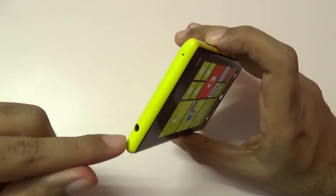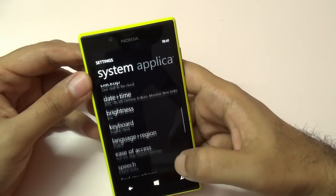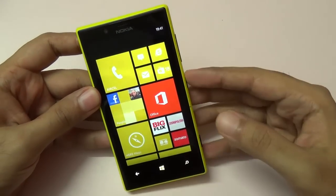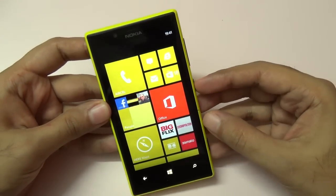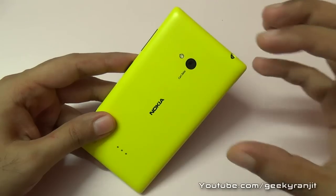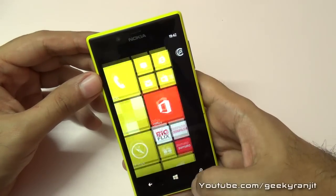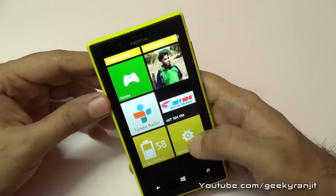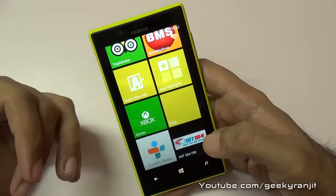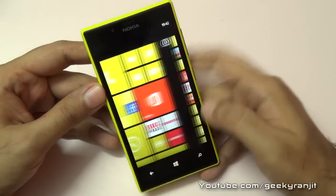If you listen to music a lot, it's a great phone — you can attach high-quality earphones and it has Dolby Digital enhancements. Overall, it's a very nice Windows Phone 8 device. If your budget is around 16,000 to 17,000 rupees, definitely have a serious look at this phone. If you're a photography buff, at this price point no other phone takes photos as good as the Nokia Lumia 720. However, some limitations of Windows Phone still apply — app selection is limited, and with just 512MB of RAM many games won't install. I hope this review helps — this is Ranjit, and I'll see you in the next video.